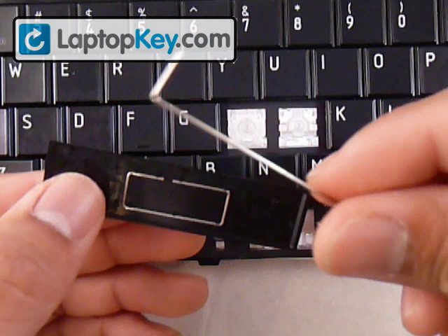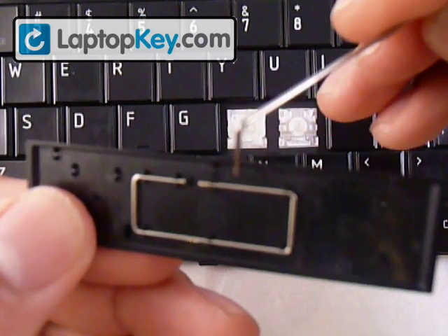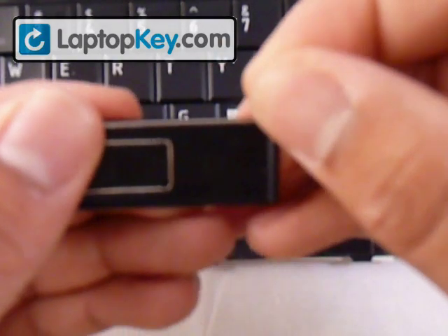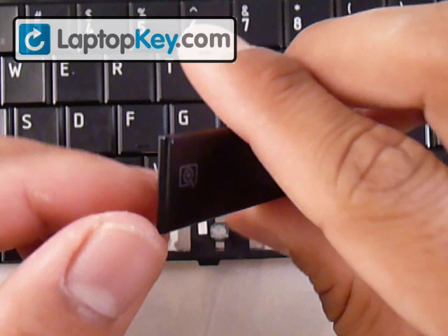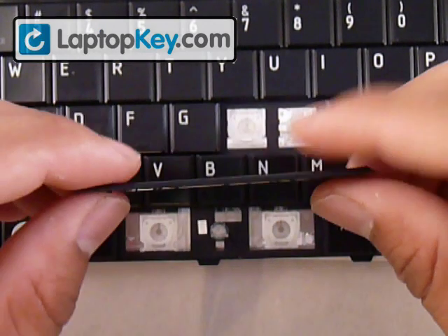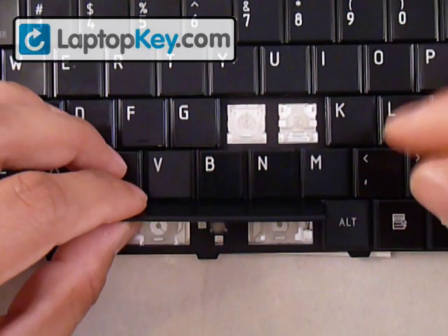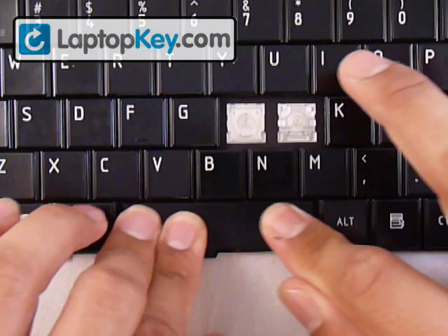The last piece you need is this larger wire. In the key there are three fittings: one in the middle, one on the left corner, and one on the right corner. You just put the wire right in the middle and push down until you feel and hear the click. Make sure all three fittings click. Now we're going to put the key in the right position — don't put it upside down. Place the wire right in the middle of the farthest fittings, then all you have to do is push down evenly on all sides of the key. And that's it.